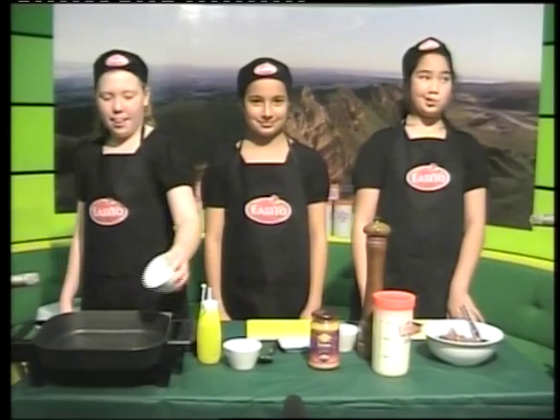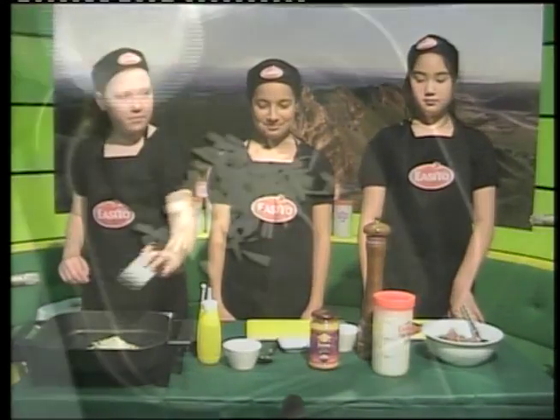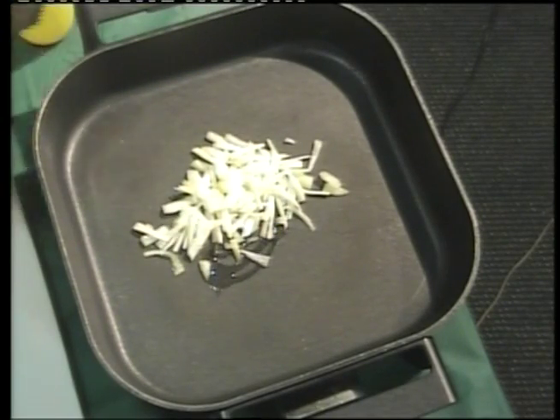First you start with the onions. Put them in the fry pan, thinly sliced with a dash of olive oil and cook until caramelised.